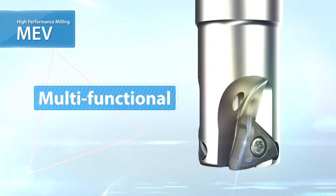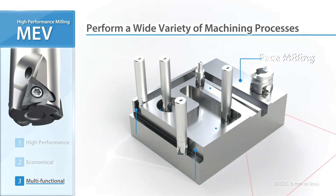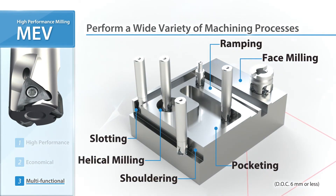Furthermore, the MEV is a multi-functional milling cutter. Applications range from shouldering and slotting to ramping and helical machining.